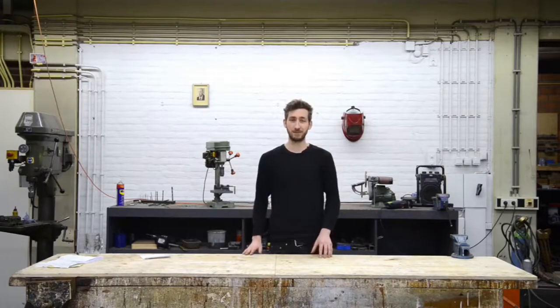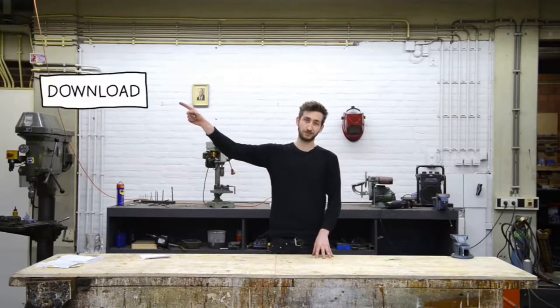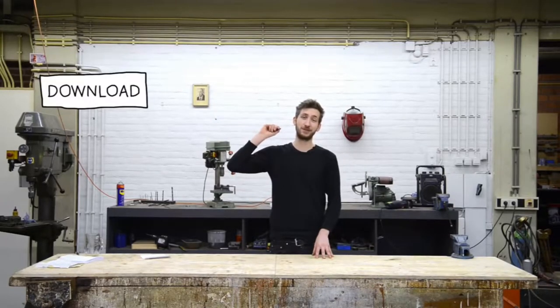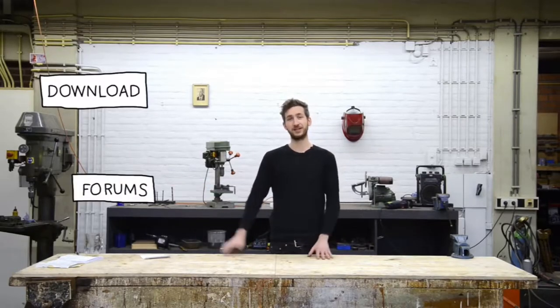In this video we will guide you step by step on how to make the shredder. You can download all the technical information and blueprints. And if you have a question or something is unclear, feel free to post a topic in our forums. Let's get started.